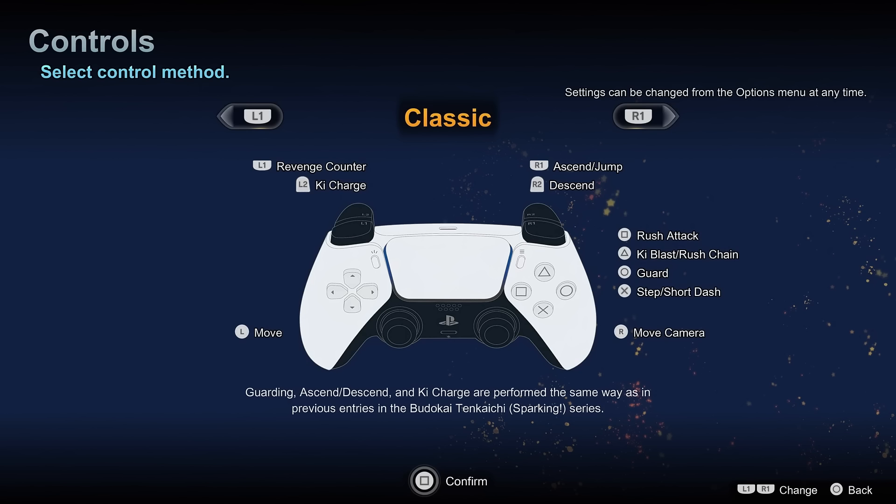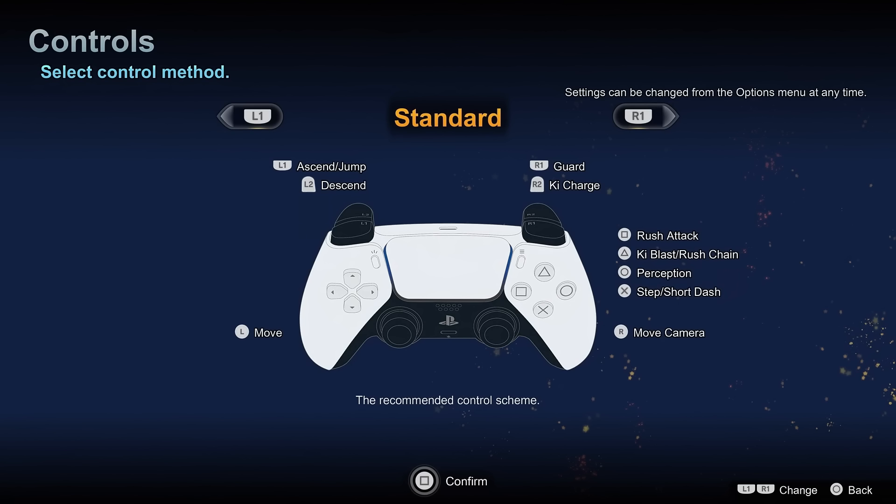If you've recently been playing a lot of Tenkaichi, the mods, or you have muscle memory left over from back in the day, you might prefer classic controls. However, if you're like me and don't really have that muscle memory anymore, you might as well play on standard — it's more convenient. There's no serious competitive advantage to playing one over the other, but standard offers things like perception being one button — just circle — compared to two buttons on classic, which requires triangle and circle.